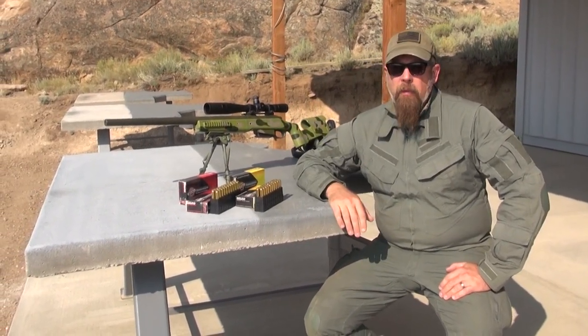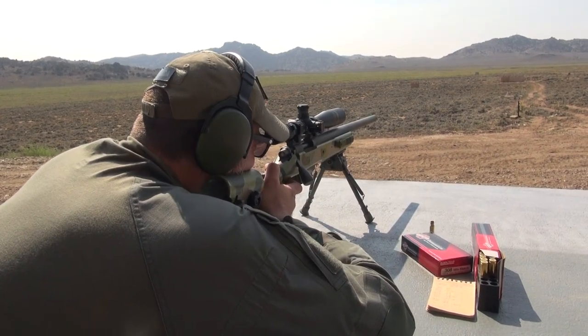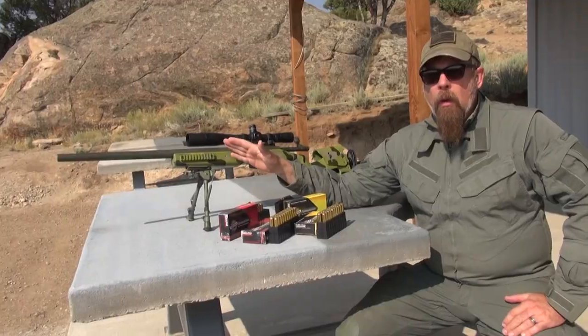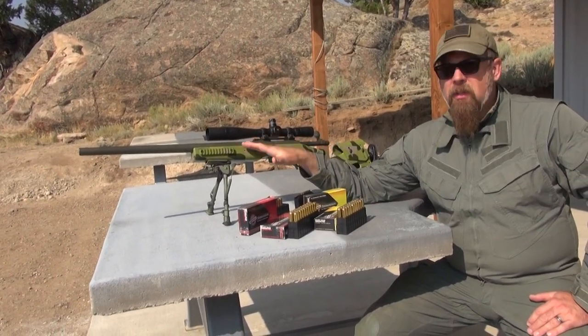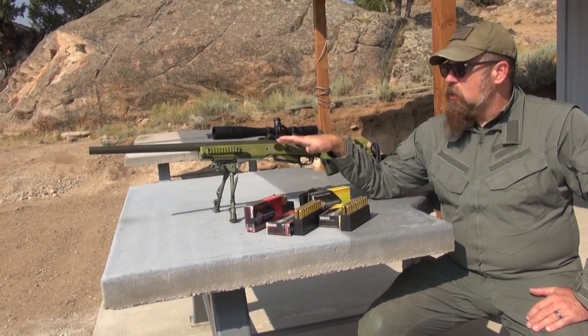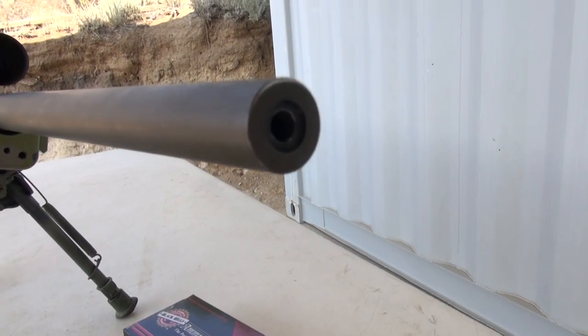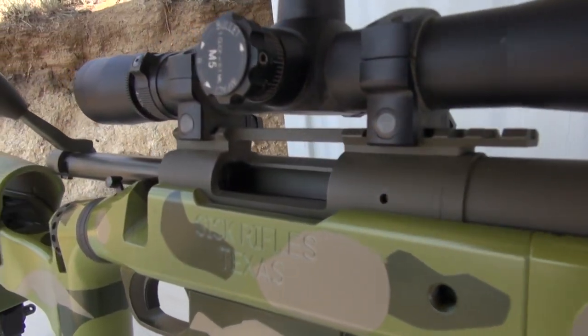Whatever accessories happen to be appropriate for that day. So today what I have is a custom Remington bolt-action 308 — this is the Model 700, but this is not your stock standard Model 700. There are a lot of added features to this; for instance, we have a heavy bull barrel.